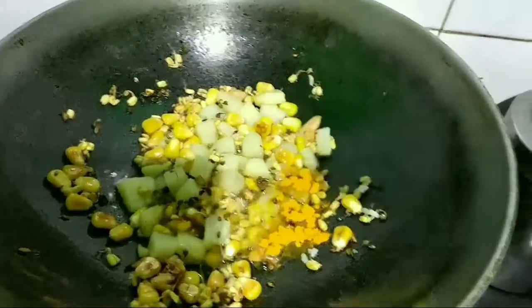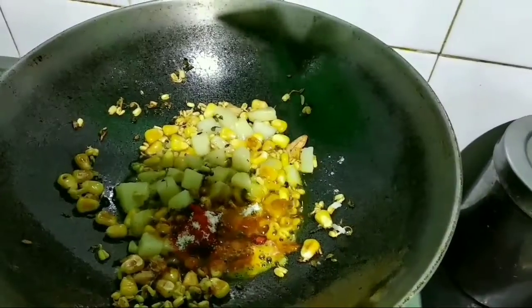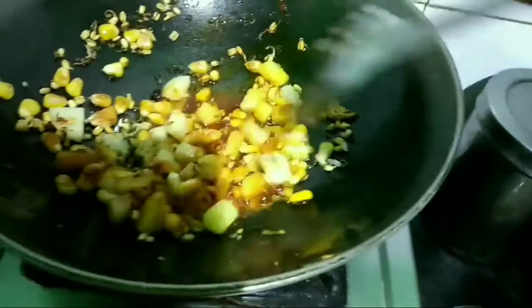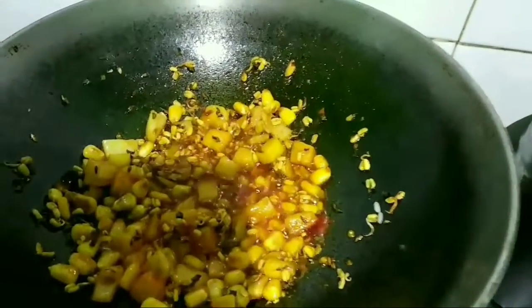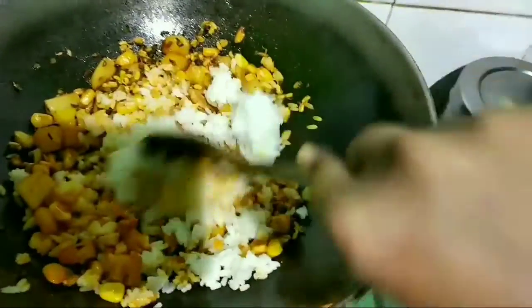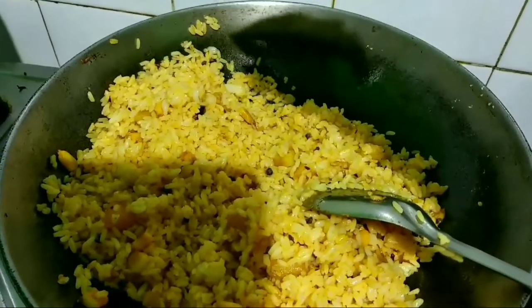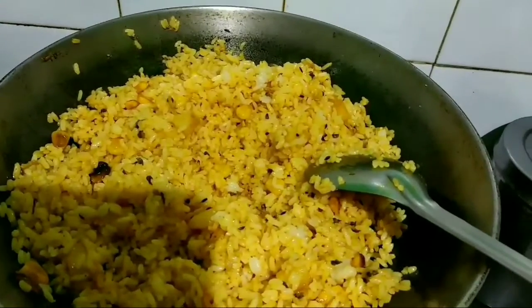Now I'm going to add one fourth teaspoon of turmeric powder, half teaspoon of chili powder, and salt to taste — mix this all together. Then I'm going to add a big bowl of boiled rice in batches, mix in the rest of the rice, and finally add half a lime's juice and mix it all nicely. My corn and sprout fried rice is ready!